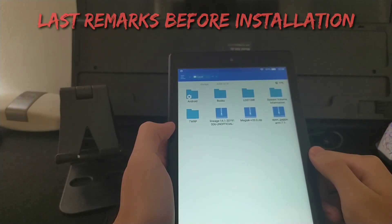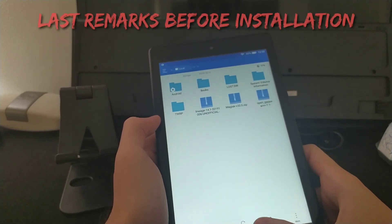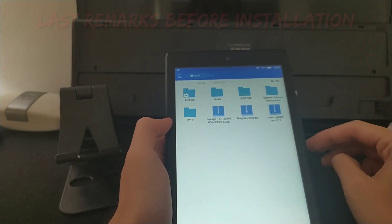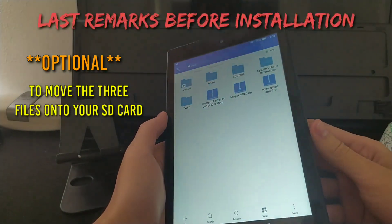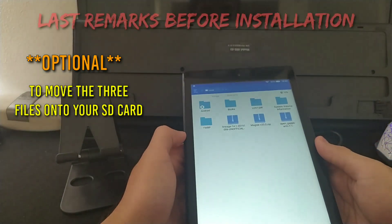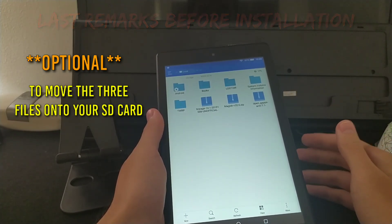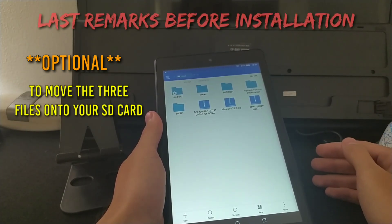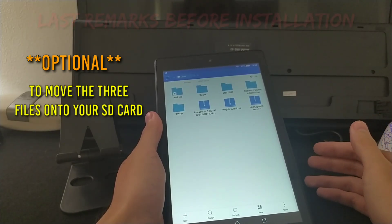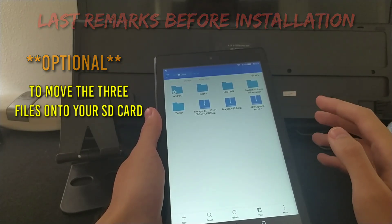Now, since you have those three files downloaded, I recommend getting a micro SD card and installing it on your tablet. This is because when installing the custom ROM, you need to wipe the device first, and some people accidentally wipe their internal storage — wiping the ROM files themselves. So it's recommended to use a micro SD card.